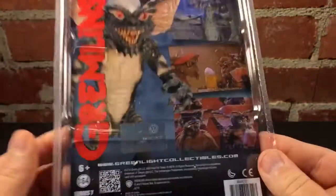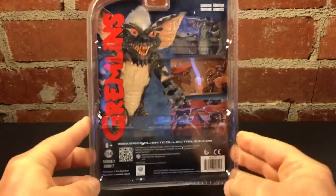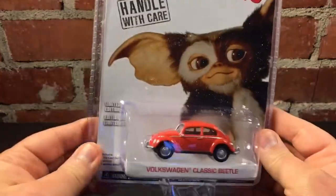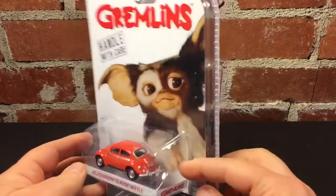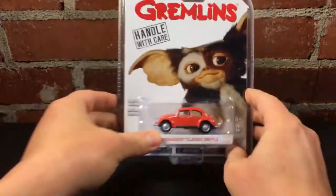I bought these to open up and hang in a wall display. But I don't know — that packaging's so good, I'm kind of hesitant to open this thing. Eh, what the heck. I'm going to open it. Let's cut it open.